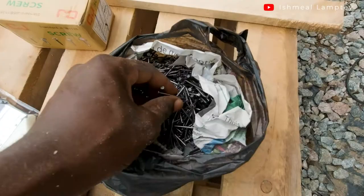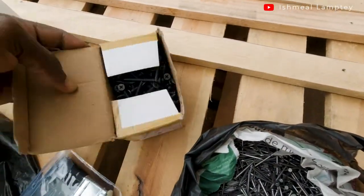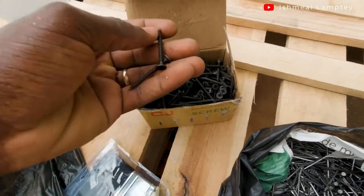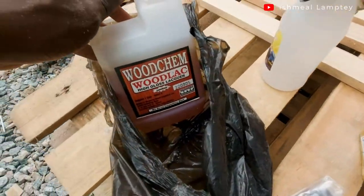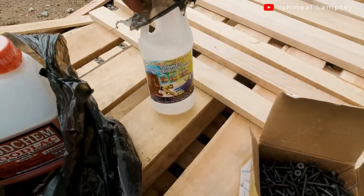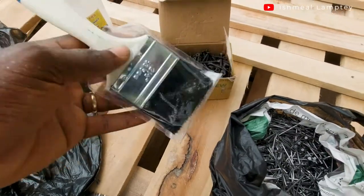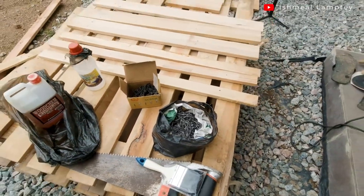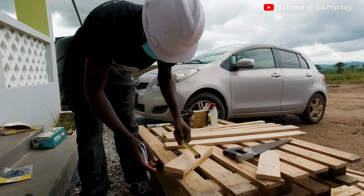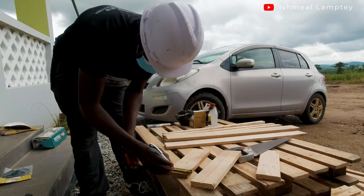I have some materials: 1.5-inch nails and 1.5-inch screws to screw the rack to the wall. I also have wood lacquer for the finishing and thinner to mix with the wood lacquer. I have a paintbrush as part of my tools. I went ahead to cut the slanted part for my 12-inch wood to add a little bit of design to my shoe rack.